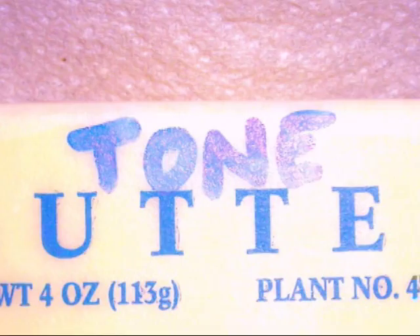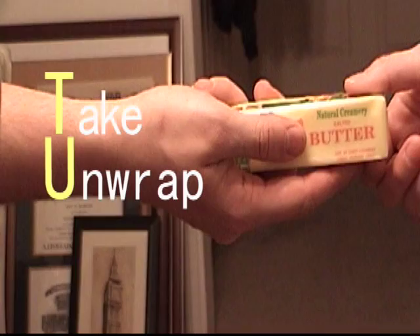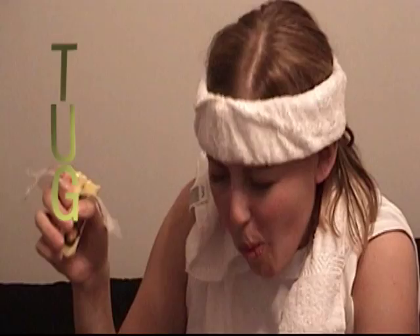But wait — it's not too late! Introducing Tone Butter. Tone Butter mixes a combination of butter and a secret all-natural body care formula that is paraben free. Tone Butter is three easy steps: take, unwrap, and gulp. And that's what we call a tug job. You'll be giving your friends tug jobs all week long.